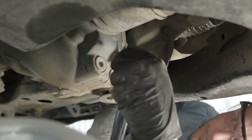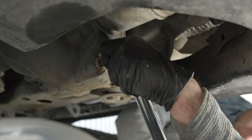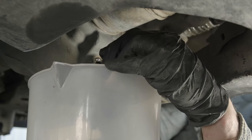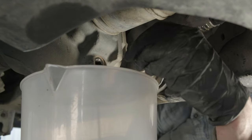Two things to note when draining the fluid. First, be careful of this crossbar when you're removing the drain plug. Number two, it's very helpful to use a beaker with a measurement gradient on it. We know that the capacity is 1.7L and this helps us to validate how much fluid we're removing.